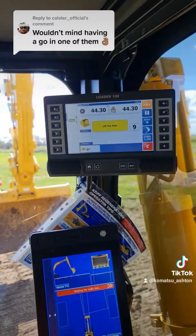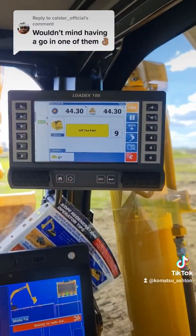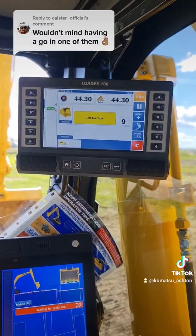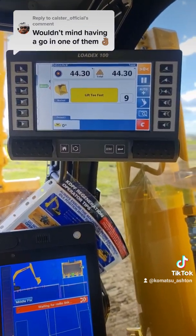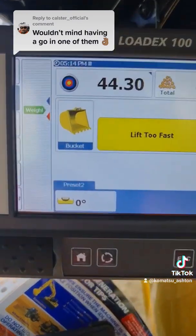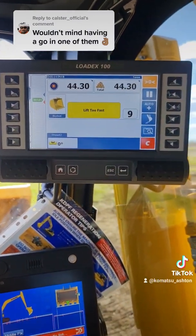The last computer is your scales. These haven't been calibrated yet because this is a brand new machine, but it essentially works just like a loader — you fill the bucket up, lift the bucket to a certain height, and then it'll gather the weight of what's in the bucket.